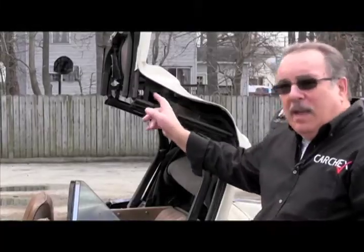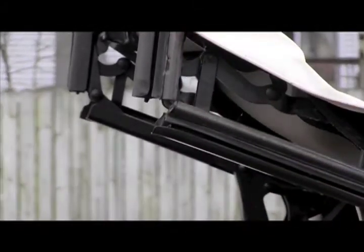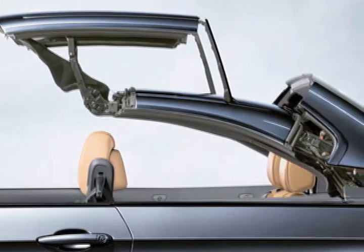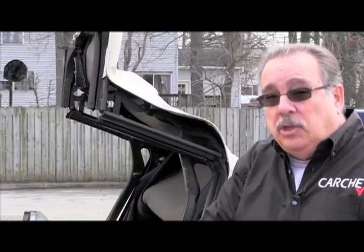Here's the thing that everybody overlooks: nobody ever services the mechanical parts of the convertible top. In here, there are all kinds of hinges and levers and everything that make this work. This is especially true on metal hardtops where the top folds itself up and then goes down inside the trunk. All of these connections, hinges, and levers need to be lubricated where they move.